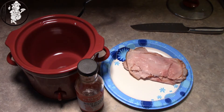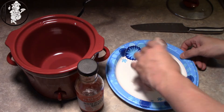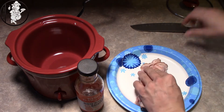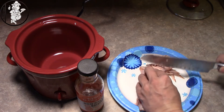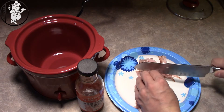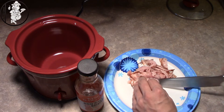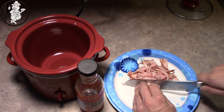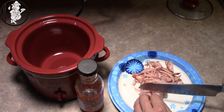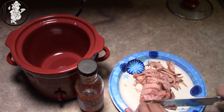Alright guys, we're back. As you can see, I've got the ham laid out here. What I like to do is just roll it up like this, get your knife, and just start slicing your ribbons. I always ask for them to cut it really thin. Slicing this into ribbons will give you good pieces when they're in the crock pot — this stuff will break down even more. Just get your pieces cut how you want them.